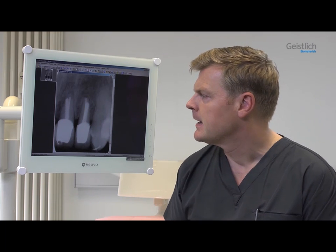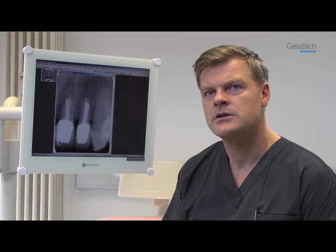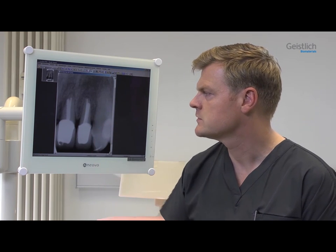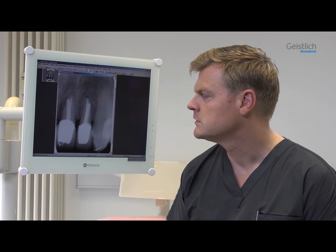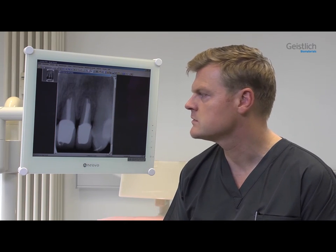Since then, a longitudinal fracture of tooth 2-2 has occurred, and a few weeks ago a buccal fistula was detected. The relevant area is explored with a periodontal probe all the way to the apex, and there seems to be no remaining buccal bone.